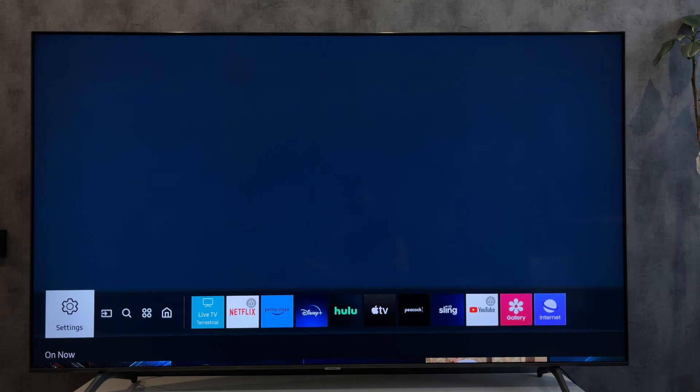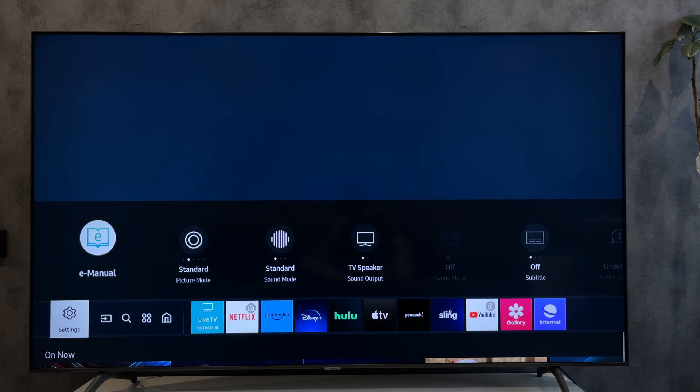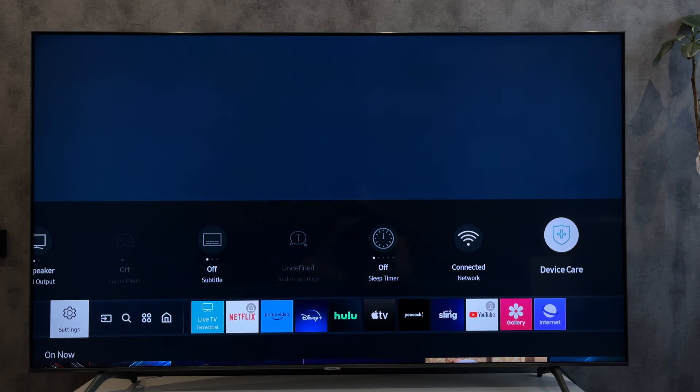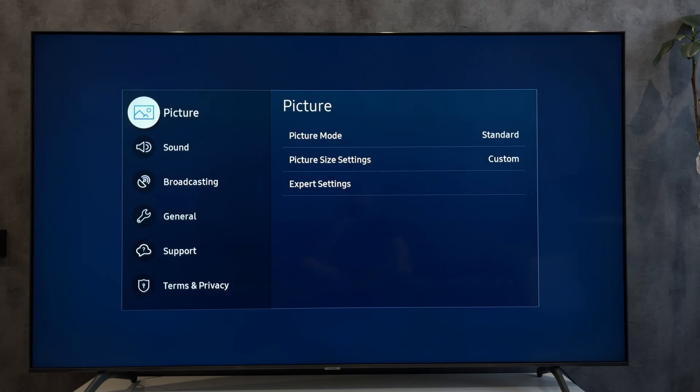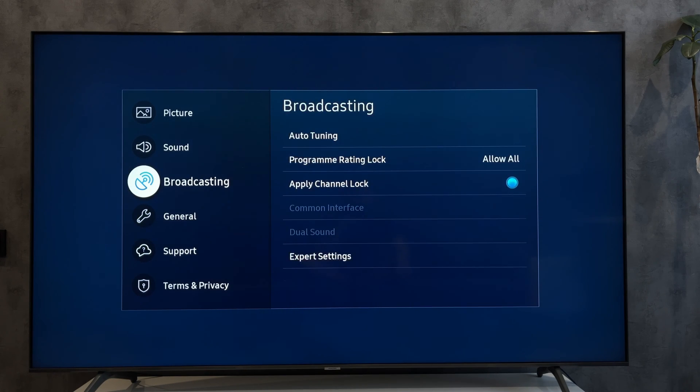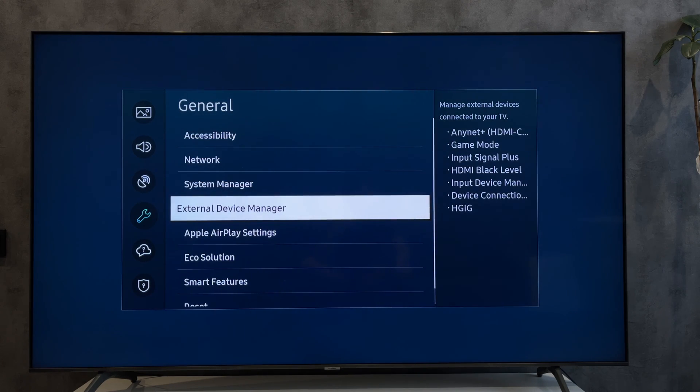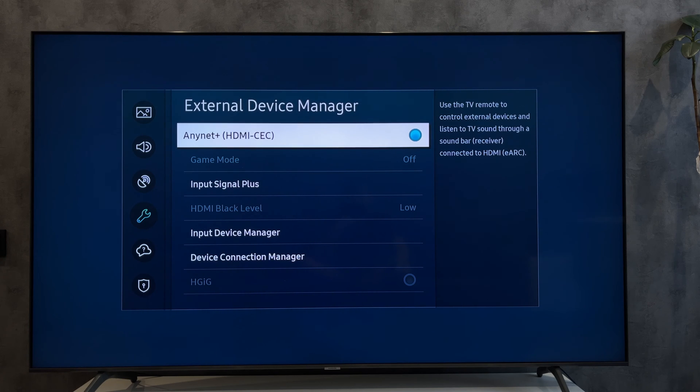Open Settings, All Settings, General, External Device Manager — Anynet+ HDMI CEC — turn on.